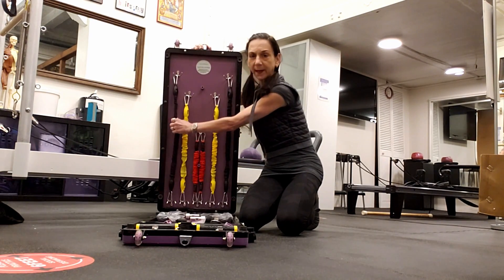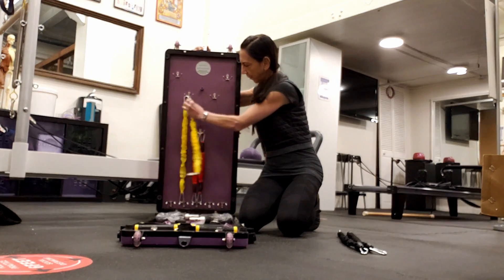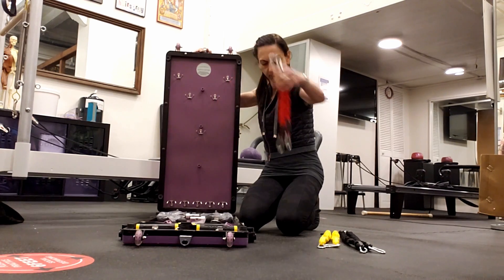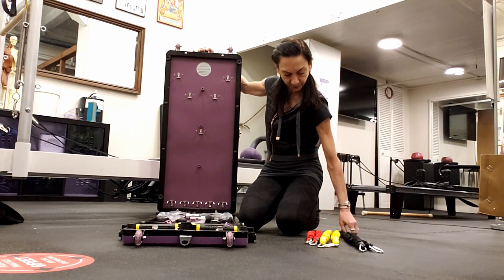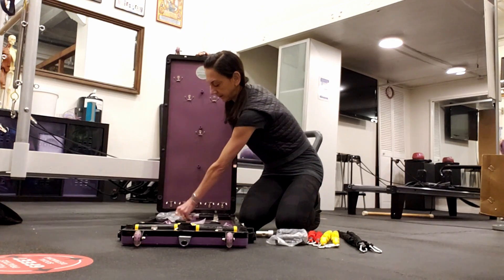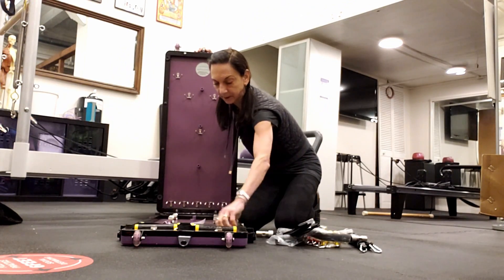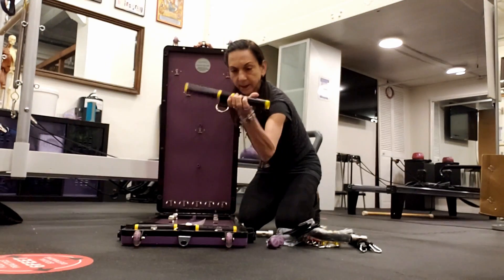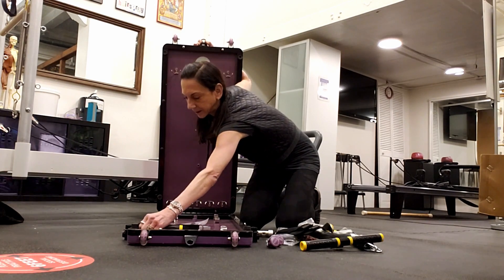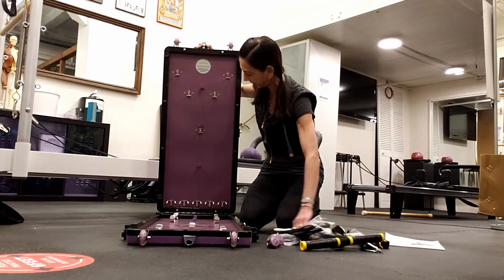We have the attachments. It comes with two long black elastics — this is a lighter weight. Then we have two short red ones, so there are three different lengths and I believe three different tensions. Then we have the brackets, some Velcro cuffs, two little black knobs which are going to be important, one rowing handle, and two hand handles. And there's a booklet with instructions, but honestly it's so simple that you hardly need them.